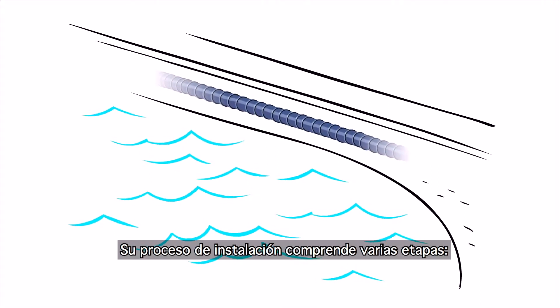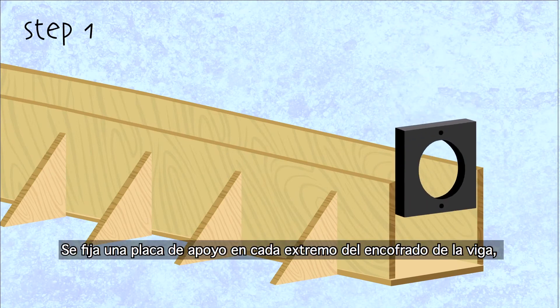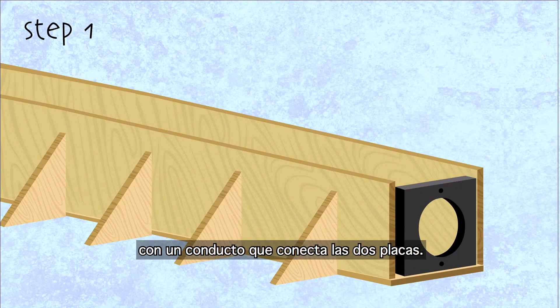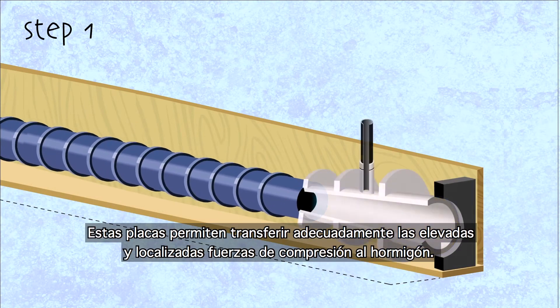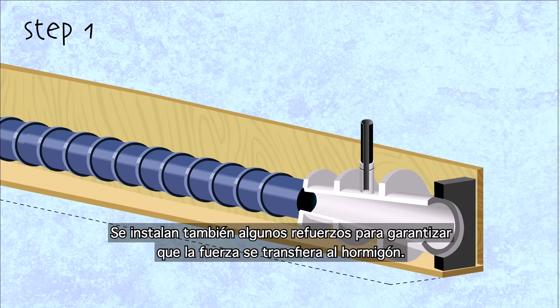Its installation process involves various steps. Step 1: a bearing plate is fixed to each end of the beam's formwork, with a duct connecting the two plates. These plates allow the transfer of the very high and localised stressing force to the concrete. Some reinforcements are needed, especially near the bearing plate, and are installed at the same time.